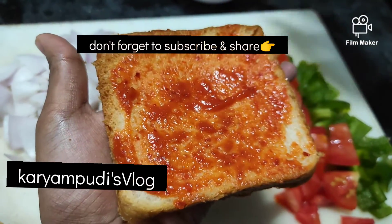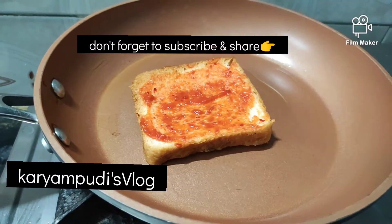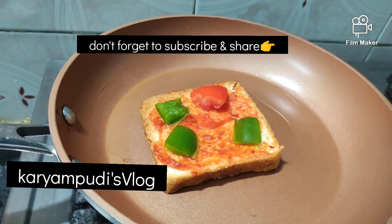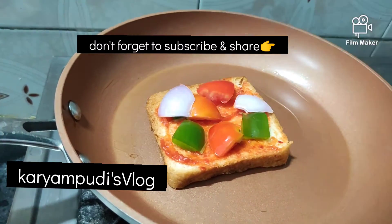The ingredients include tomato, carrots, chilies, and capsicum. We also have cheese to add to the pizza.